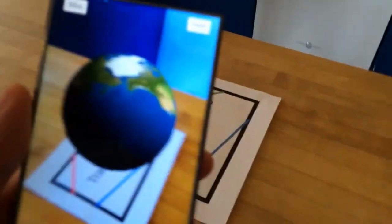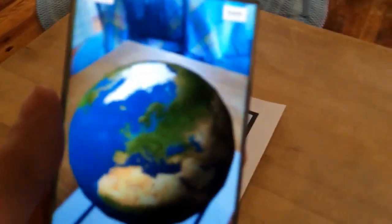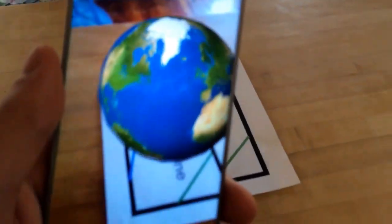You can walk around this thing and it remembers its position. Right now we're looking at North America, and we can travel over here to Europe — Asia is down here. There is a sun so it does look a bit odd.